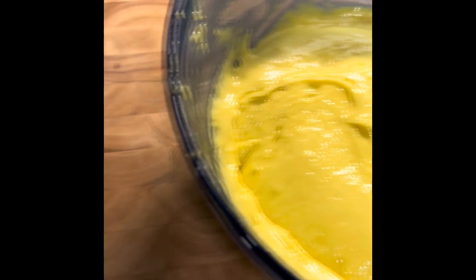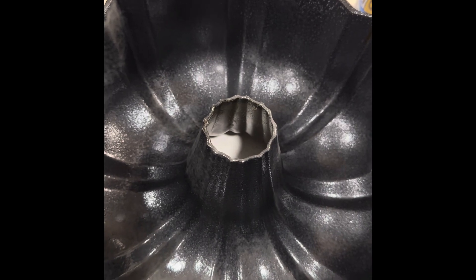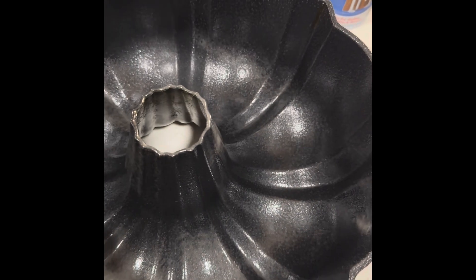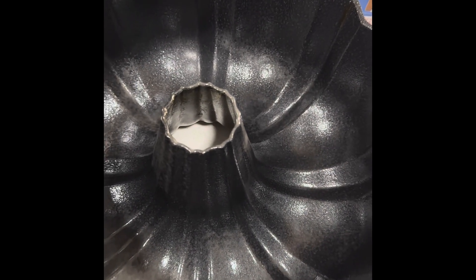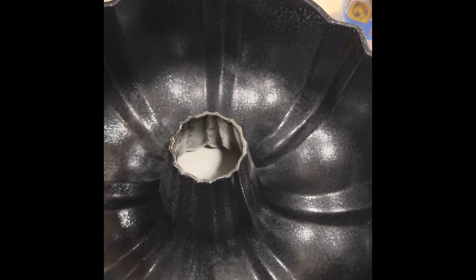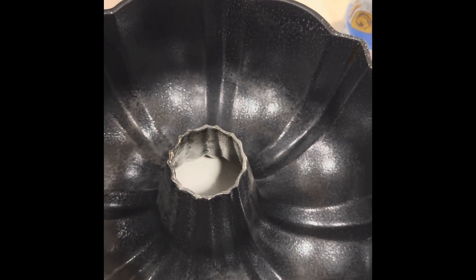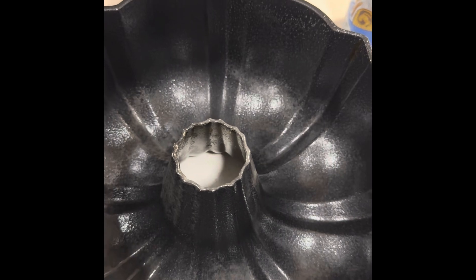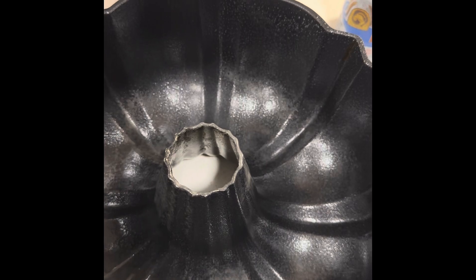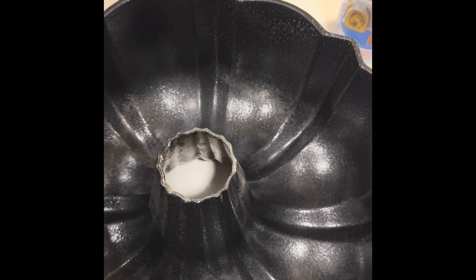I mixed for about a minute. Today I'm going to use a traditional bundt pan, but you can use any type of cake pan you want — you can even do cupcakes. Just follow the directions on the back of the box for how long to cook it. Check with a toothpick before the time is up to make sure it's not overcooking, and even when the time is up make sure it is completely cooked.